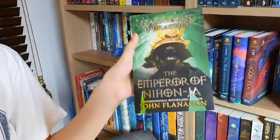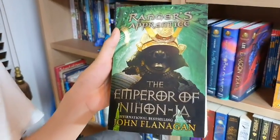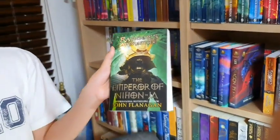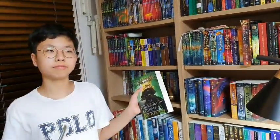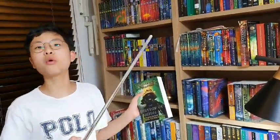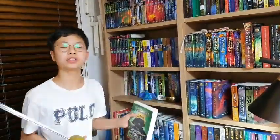So this book, like always, is about the usual characters: Halt the Grizzled Old Ranger; Will, the young bright Ranger; Evelyn, the Crown Princess of the Kingdom of Raluen; Alice, the smart diplomat who has a crush on Will; and Horus, the Swordmaster and the best Swordmaster in the Kingdom.